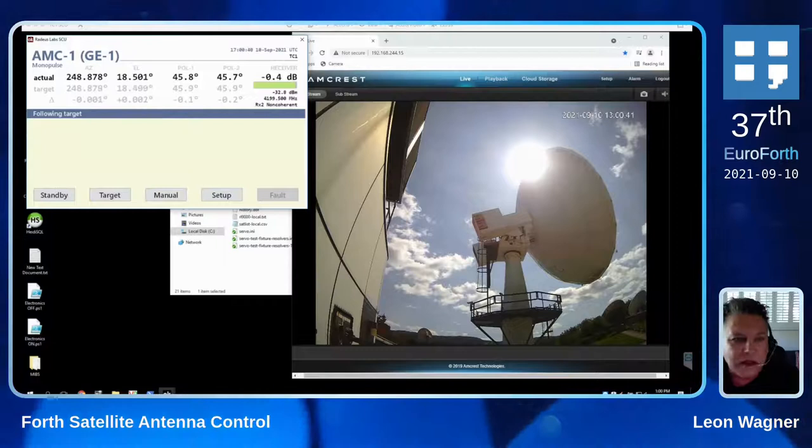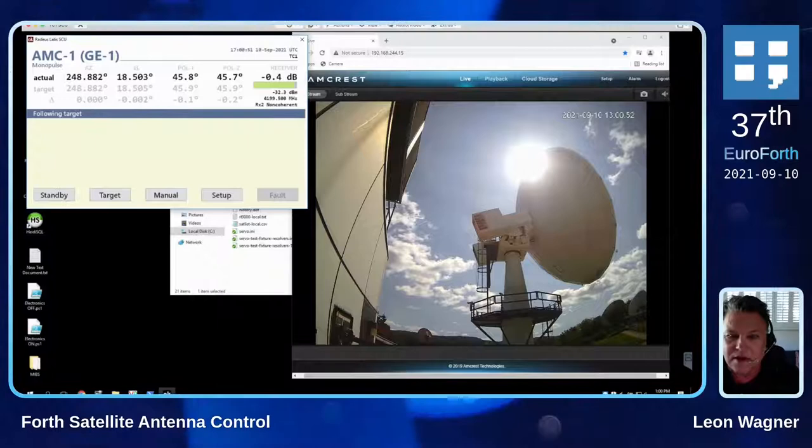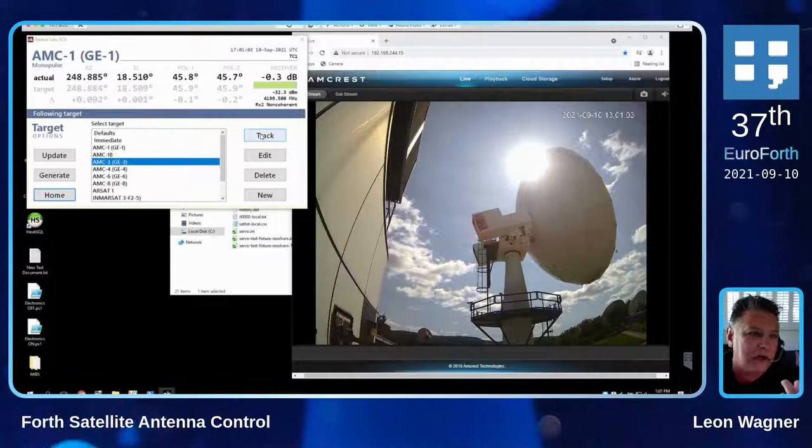And it's pretty accurate. So just to show you how we get there, I'm going to select a different target. I'll select a different target. We're currently pointing at AMC1 and I know that AMC3 is visible to me, so I'll select that one and say track.